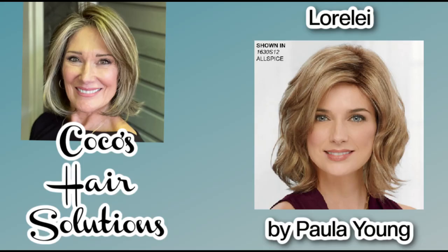Hi everyone, welcome to my channel. Today we're going to be looking at a Paula Young wig by the name of Lorelei. Hi everybody, welcome back. I'm Coco and it's a beautiful day in Coco's Hair Solutions. We are going to be looking at a Paula Young wig by the name of Lorelei, in the color Allspice — one of Paula Young's exclusive colors.